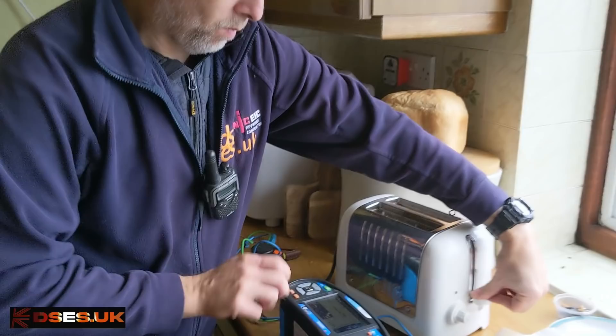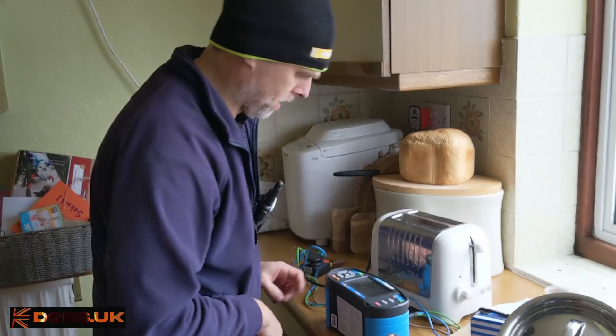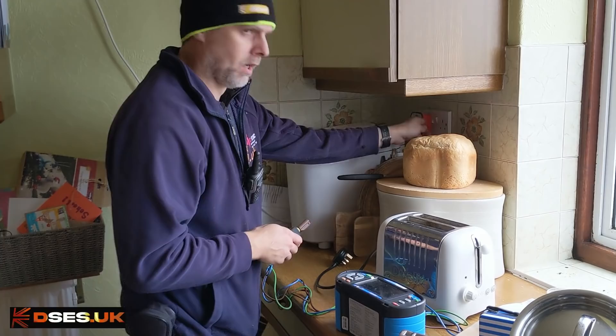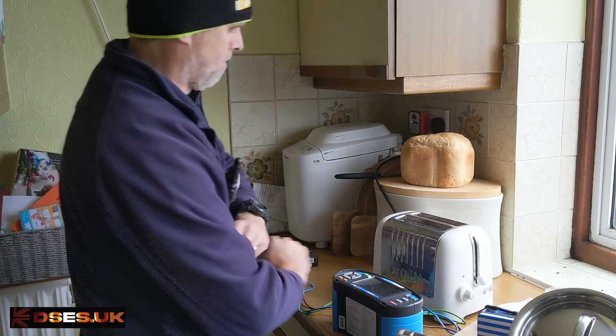If we do an IR test between live parts and earth with the plunger plunged — oh yes indeed. That is a very low reading. So that will trouble an RCD. One megaohm is the minimum we want to really be seeing. If we turn on some power to this socket circuit and plug this toaster in, it should indeed trip the RCD.